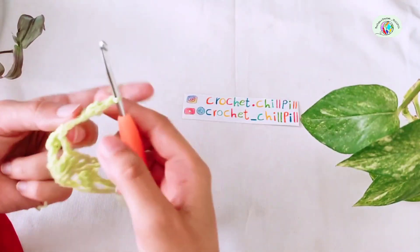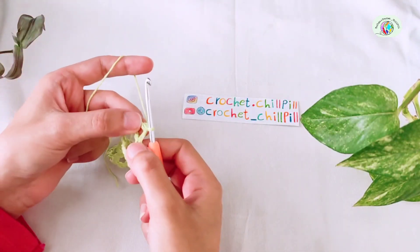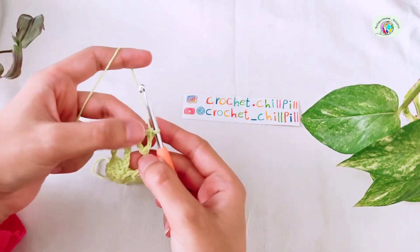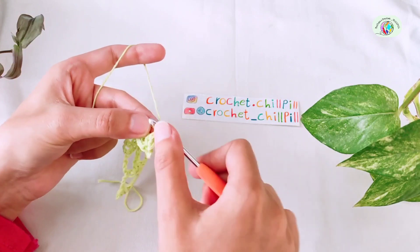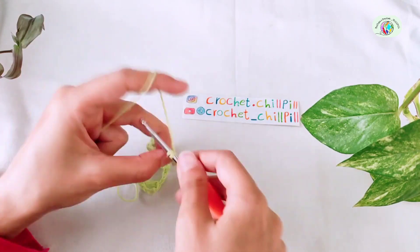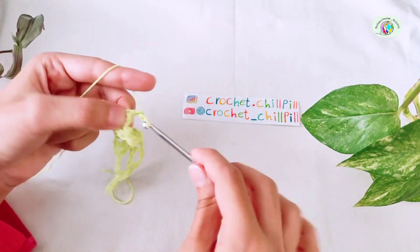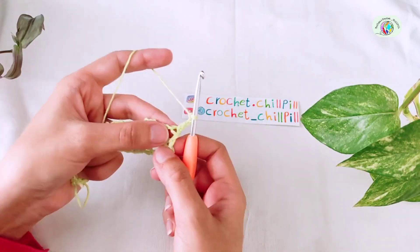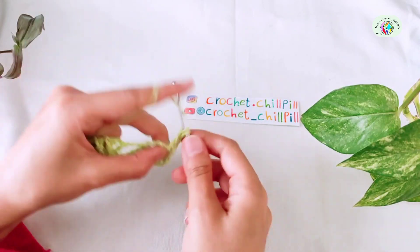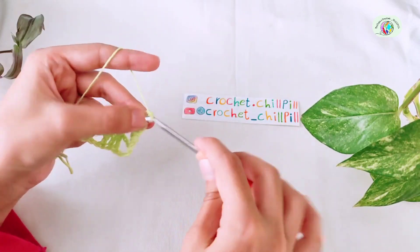Row 3: turn the project and make a double crochet into the first stitch — actually the last stitch of our previous row. My first double crochet, as I told you, is 1 single crochet plus 2 chains. And into the chain 1 space, make another double crochet. Chain 3.